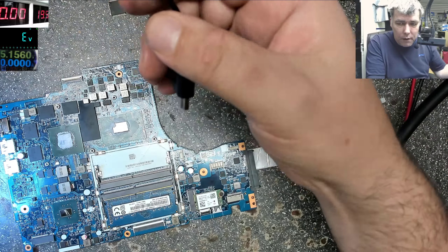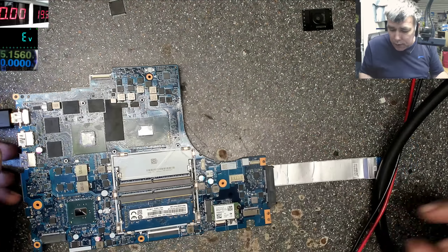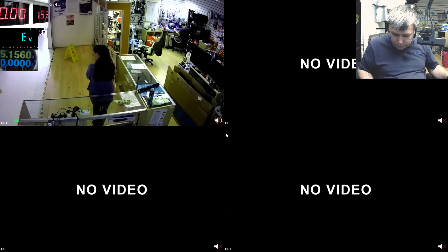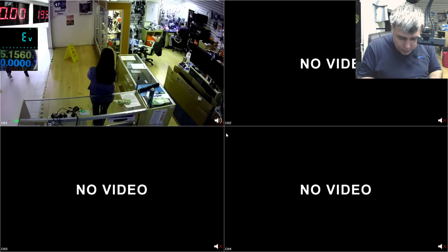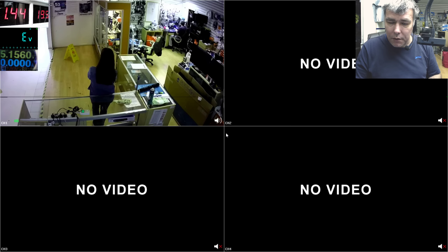I'll connect the HDMI here. Let's see if we have any picture — switch on the microscope. Automatically it switches to CCTV when there is no output. Drawing 1.2A, 1.3A. If the processor is too hot, it'll just switch off by itself — because the processor is too hot.